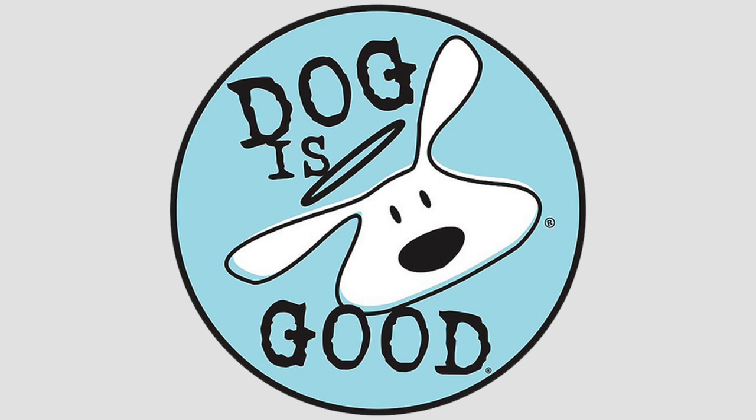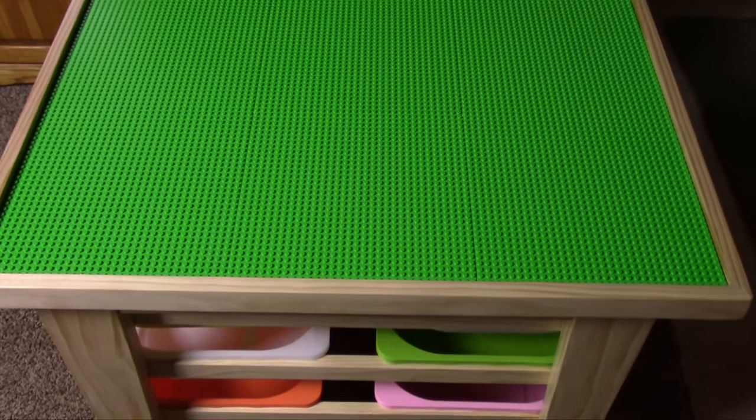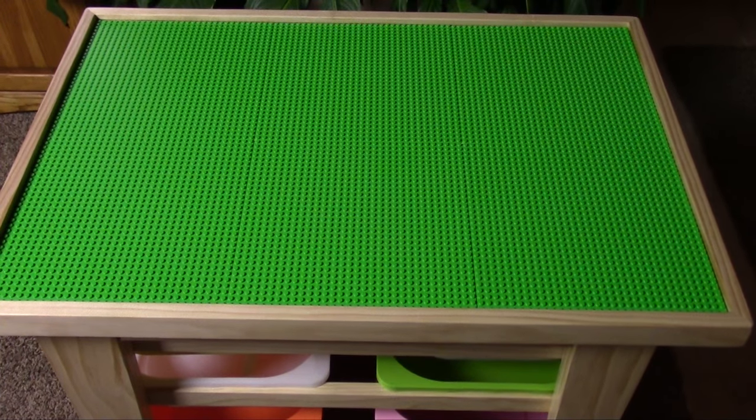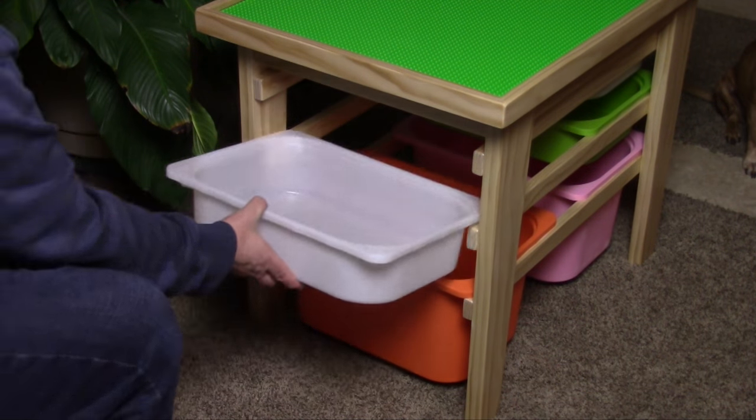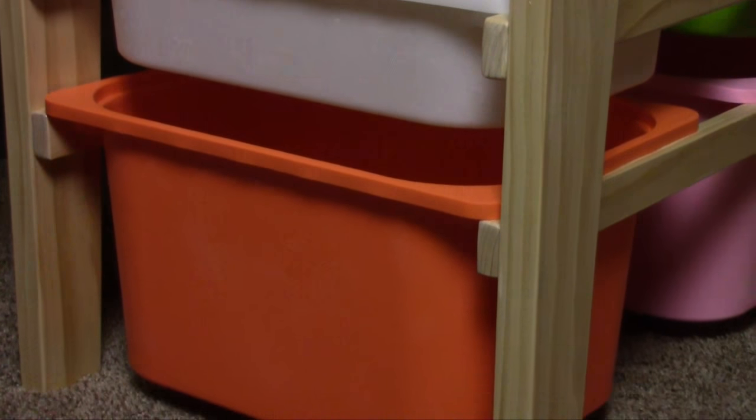This video is sponsored by Dog is Good. In this video, I'm gonna show you how my daughter and I built this Lego table, which we donated to the preschool at our local YMCA where she works. It has ample storage and is built strong enough to take abuse from a class full of kids.